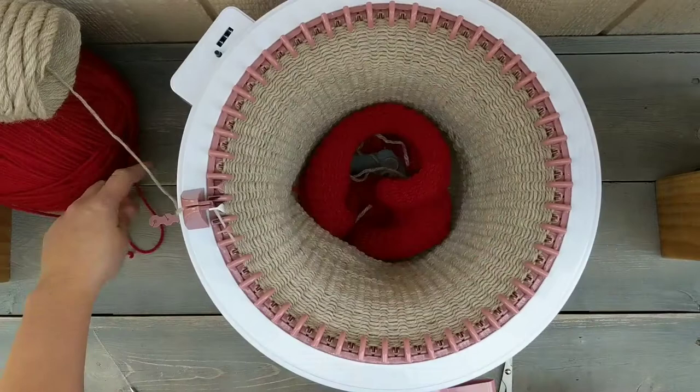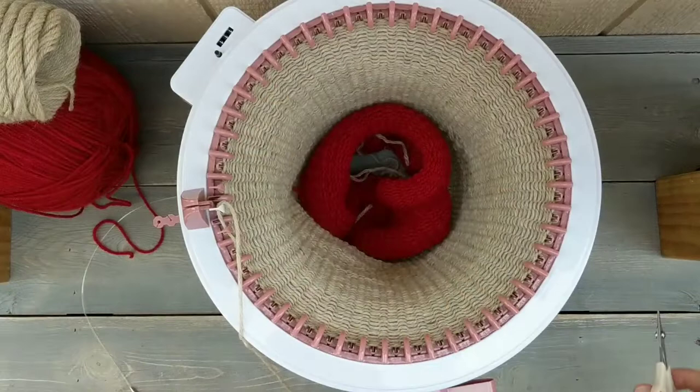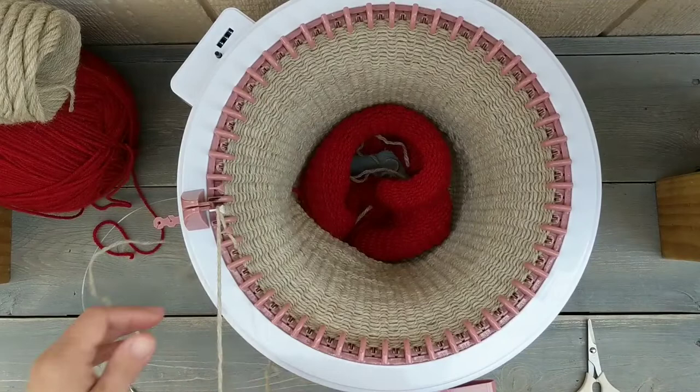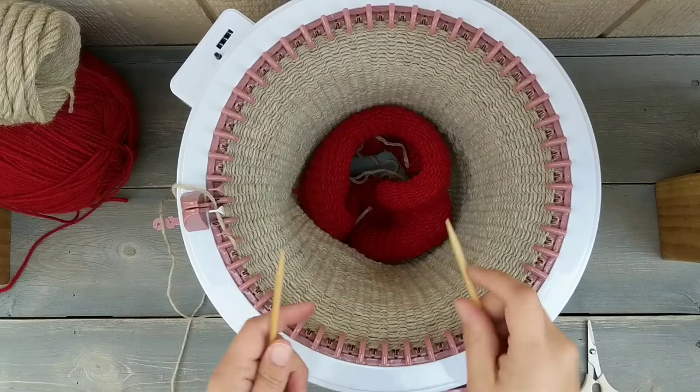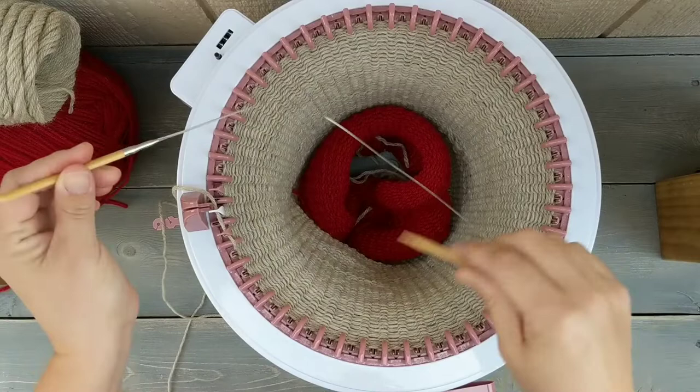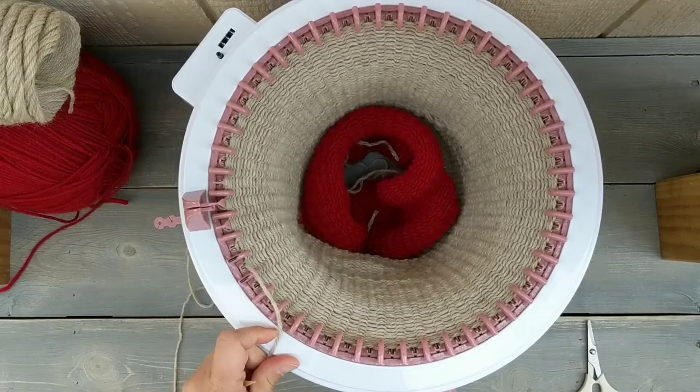Now I've done 110 rounds and I'm going to pull my yarn. I need a pretty long tail for finishing off the bag — maybe 30 to 40 inches, it's really long. To cast off, I use circular needles. You'll want two circular needles — one for the top and one for the bottom of the bag. I like a circular needle with a really long cable, and I do a few stitches at a time.